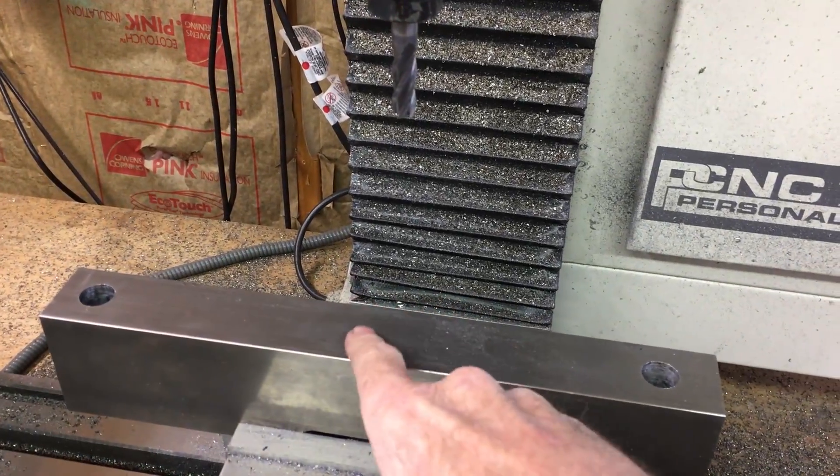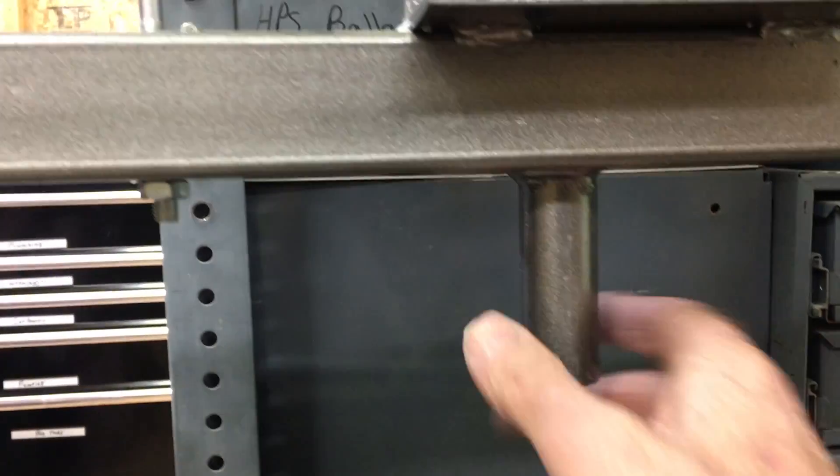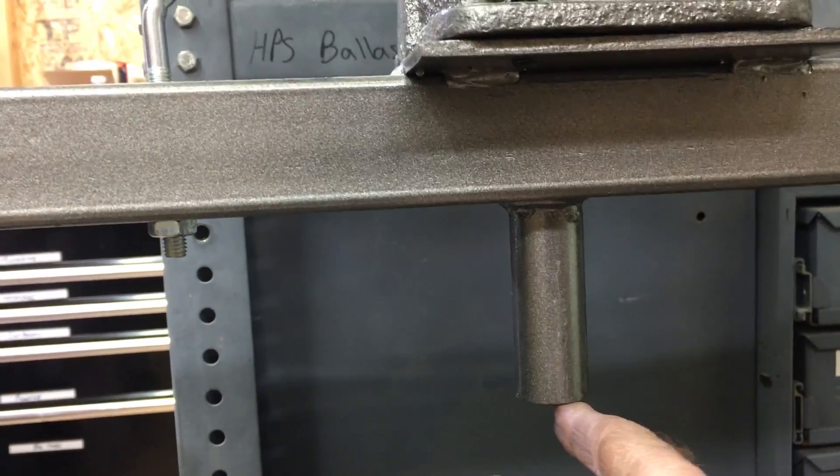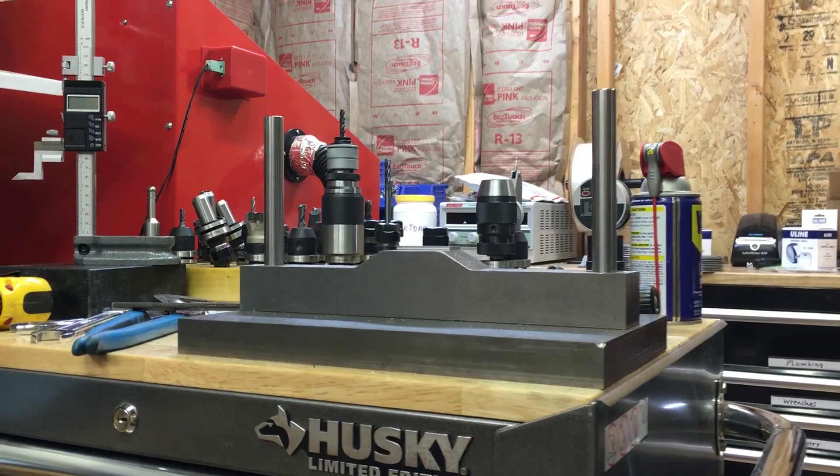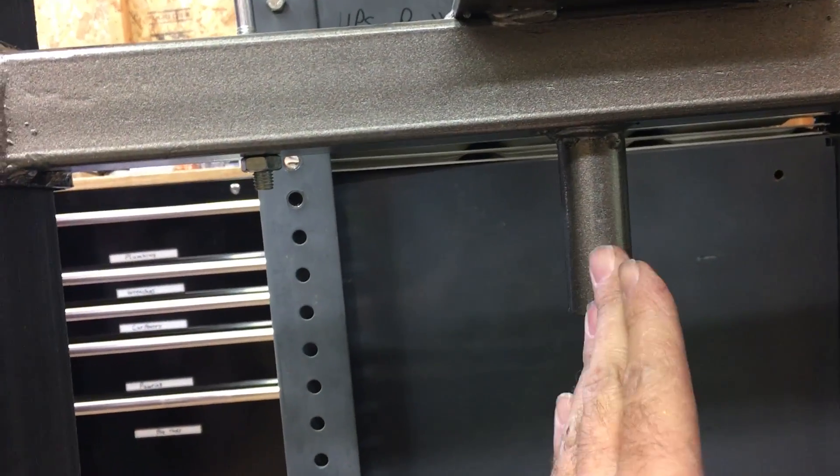Now I'm going to machine a hole slightly larger than the ram on the press, just to make sure that the press die is centered directly on here.